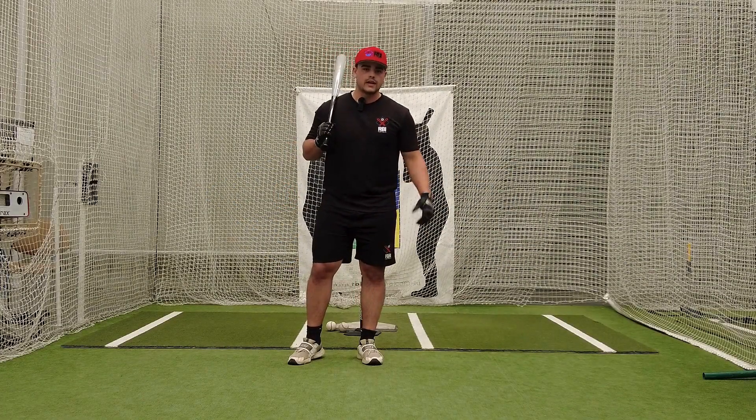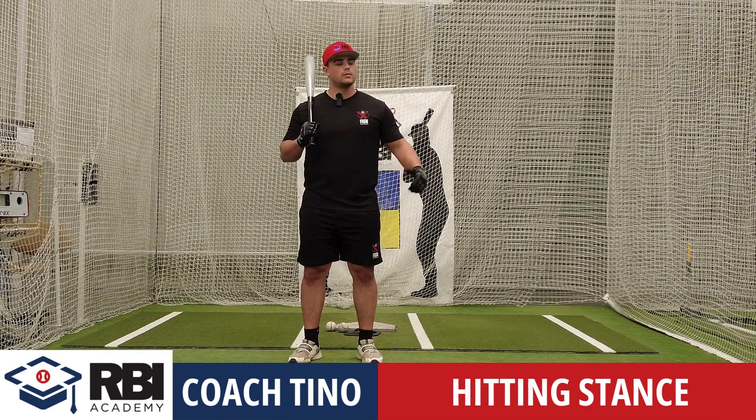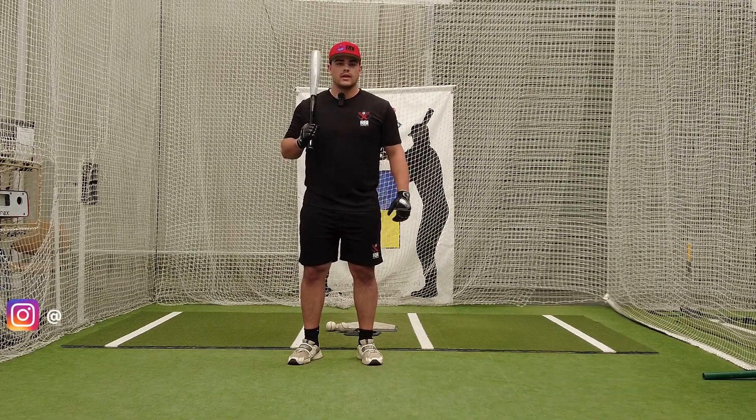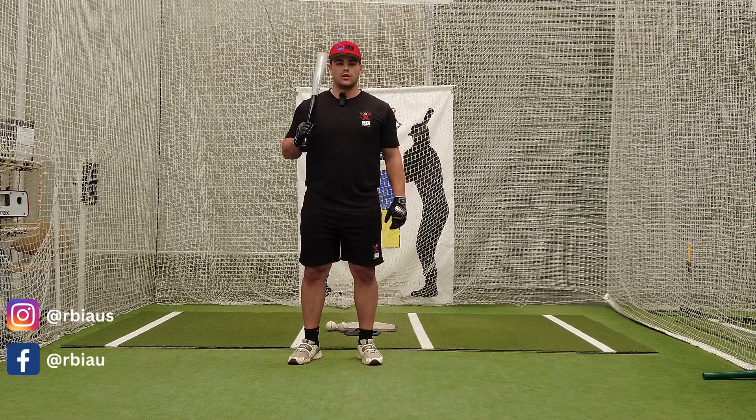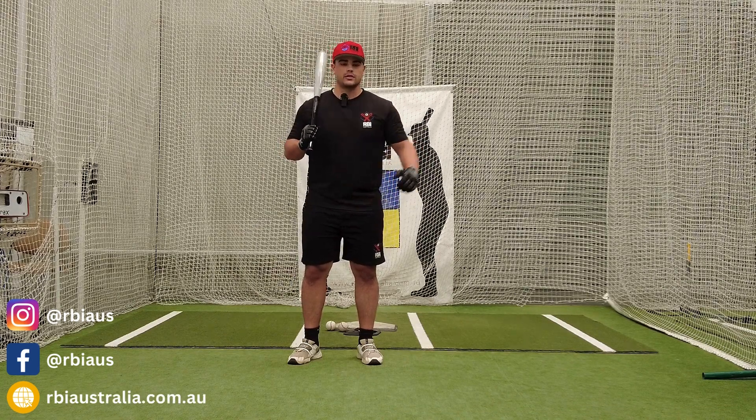What's up guys, Tino here at RBI Australia. I'm a former Division 1 baseball player from Sacramento State University and currently playing professional ball. I'm also the import for the MacArthur Orioles playing here in Australia.